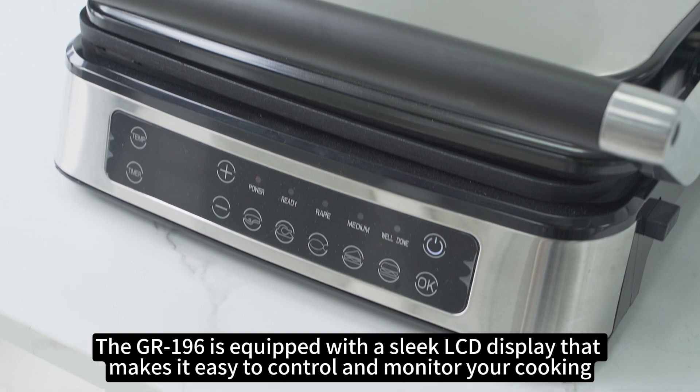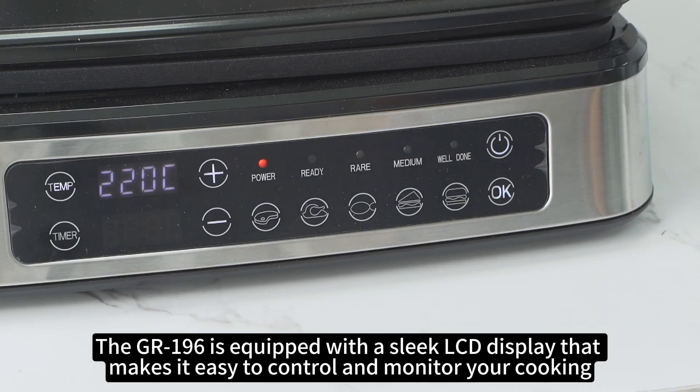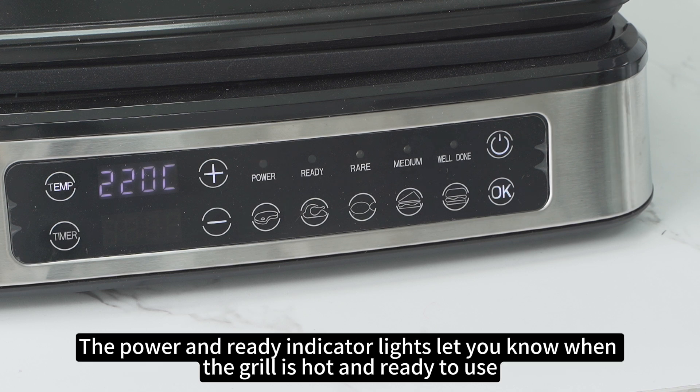The Grummanis 196 is equipped with a sleek LCD display that makes it easy to control and monitor your cooking. The power and ready indicator lights let you know when the grill is hot and ready to use.